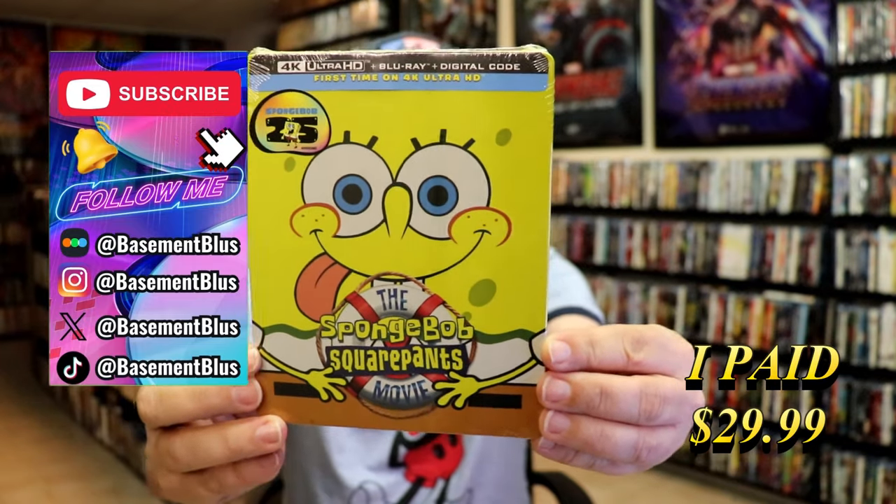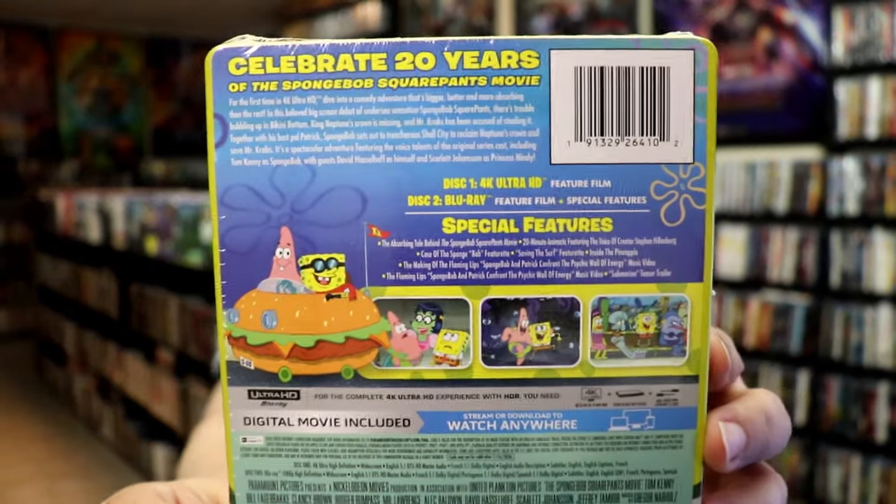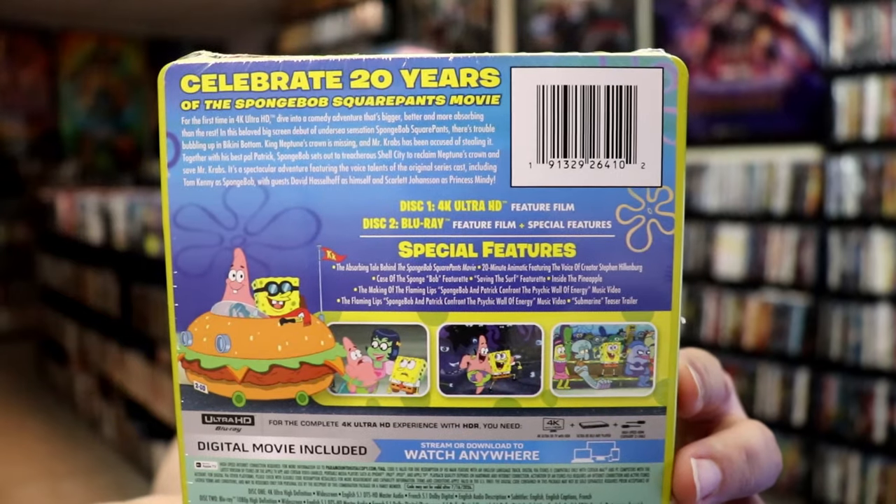Here's the front, and here's the back. If you'd like to read up on it, check out these special features — you can go ahead and pause and do so. I'm going to go ahead and remove this from the wrapper and take a close look at this steelbook.